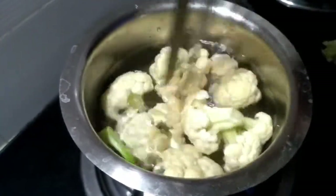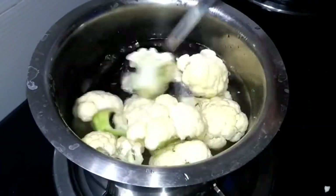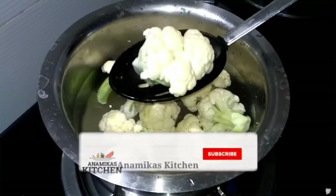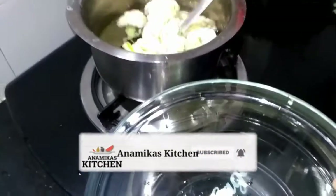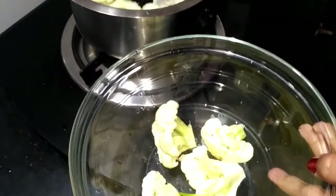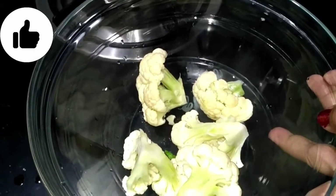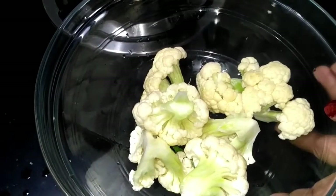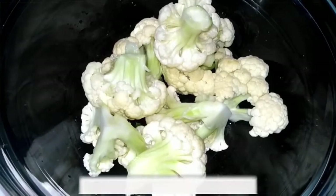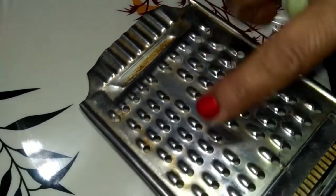We will remove it from the roots and put it in the water, cleaning it thoroughly. You can see we have a small one of the roots as well — we remove all the roots carefully.